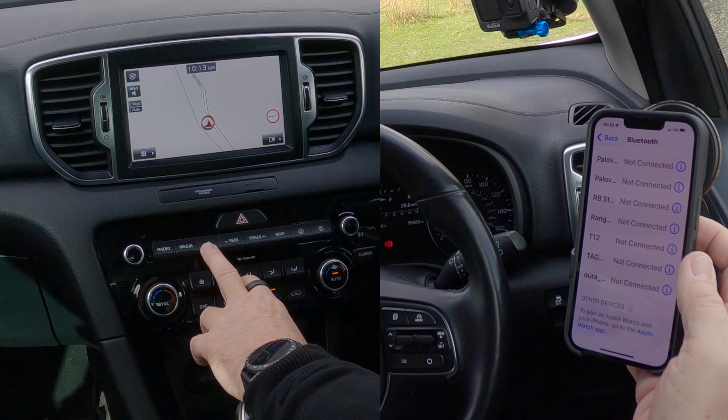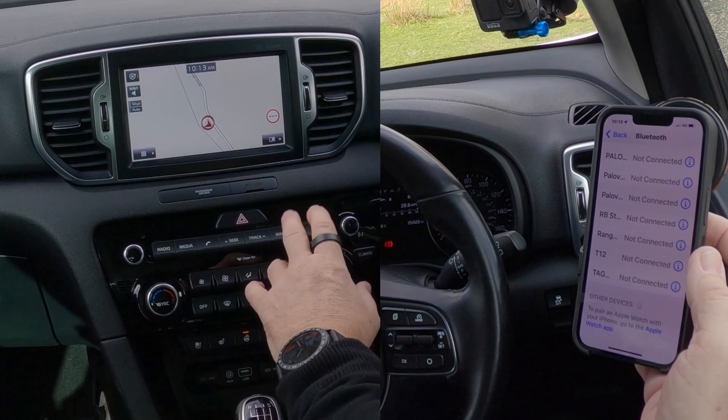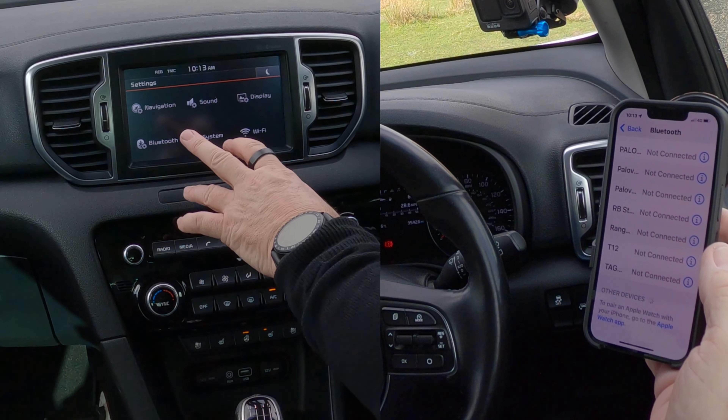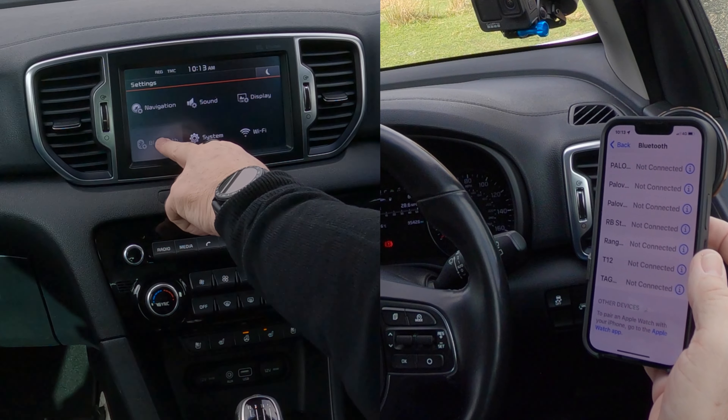Now over here we can do it one of two ways. If you just click on the telephone button it will ask you if you want to add new, but just to get used to the menu, click on the Settings button here. That brings up navigation, sound, display, Bluetooth, system, Wi-Fi.